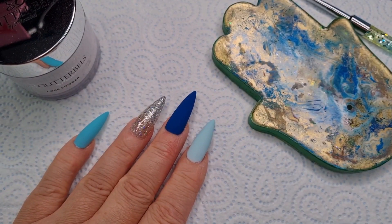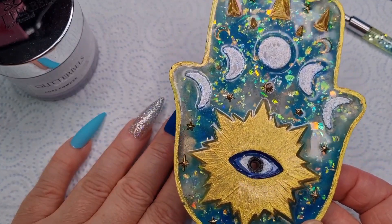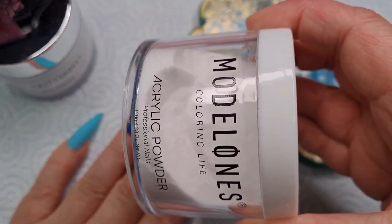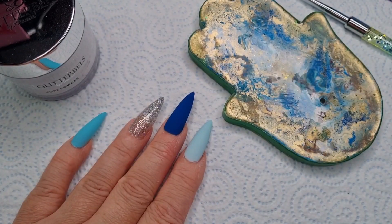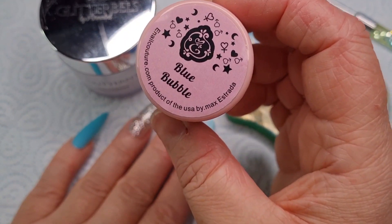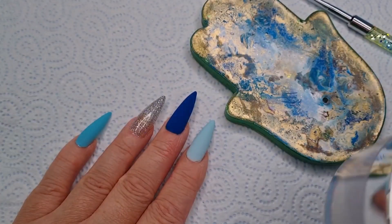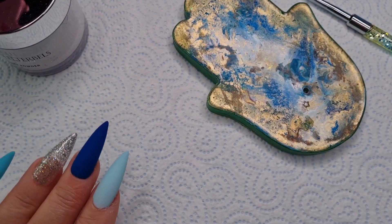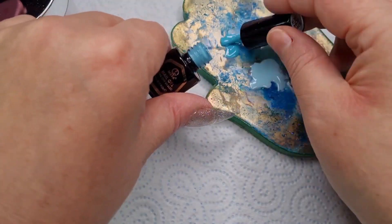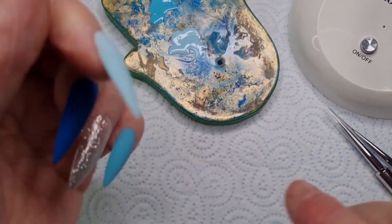Now we're going to need our palette — people always ask about it; my sister made this and I use it as a palette. We're going to use some clear or translucent acrylic — this is Modelones — put that into this pot. I've also got some e-nail couture blue bubble glitter and the clear one, I think it's opal. Just a little bit mixed up. On my palette we're going to need some blue, so I'll just put some on my palette.